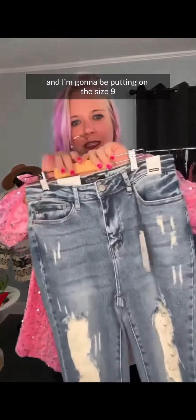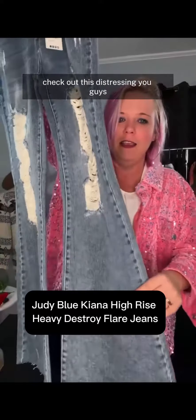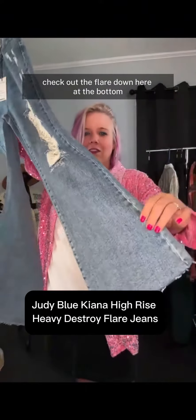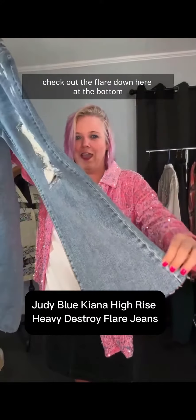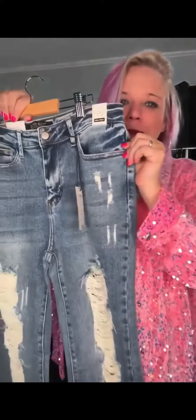I'm going to be putting on the size nine. Check out this distressing, you guys. Check out the flare down here at the bottom. Check out the wash.